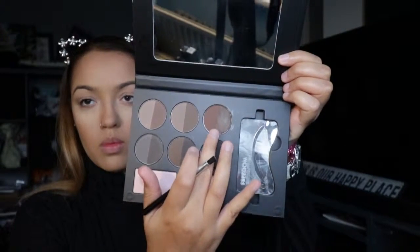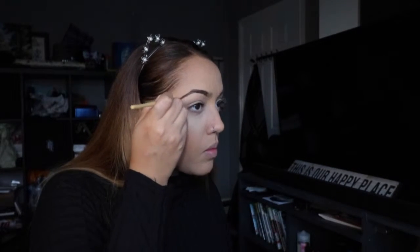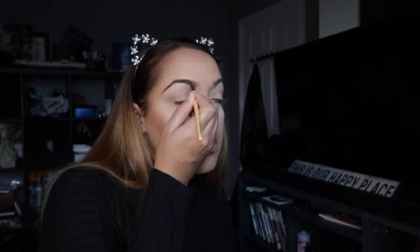Then I'm going to do my eyebrows using the Pro HD palette — I got this in Belgium actually. I'd never heard of it but apparently it's a London brand. I'm not really used to using powders but I tried it for this video and I really liked it, so I'll definitely use it in the future. I'm going around the outline of my eyebrow and then filling in the middle.